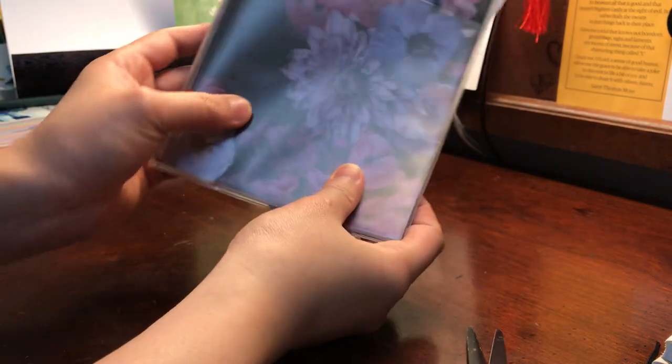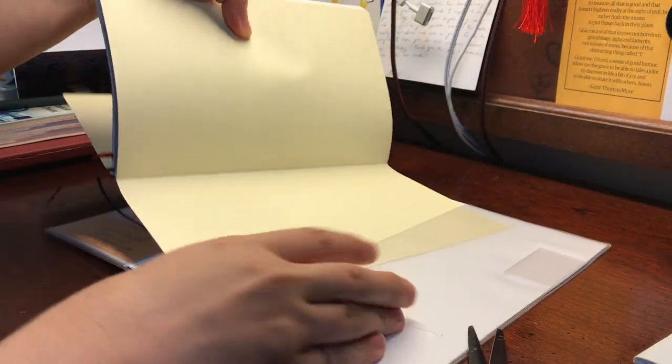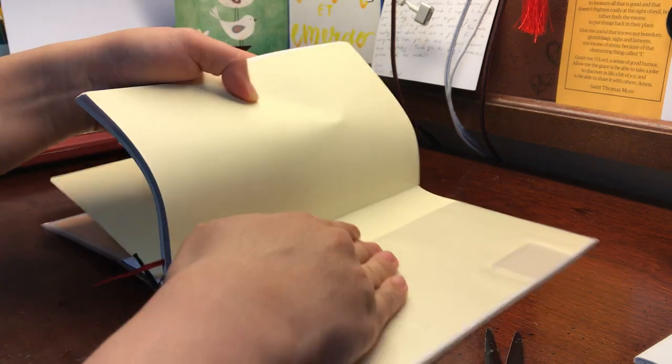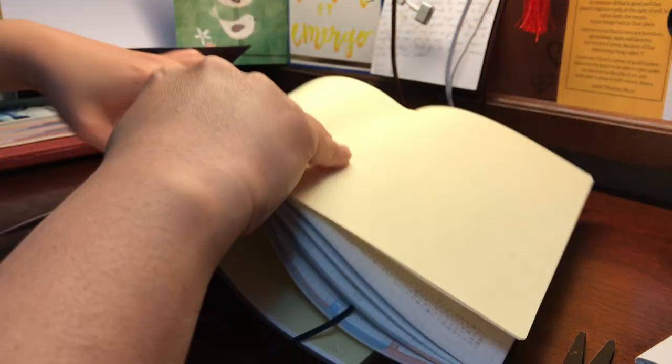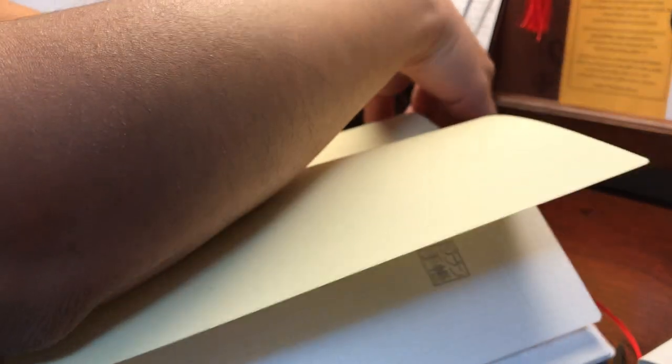I usually just let that pop in on its own, give it a little wiggle, and take a look at my handiwork — pretty cool looking! Then I put in the planner the same way, slipping in one side and then the other.